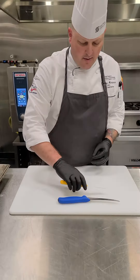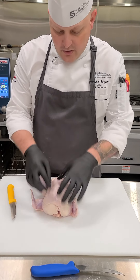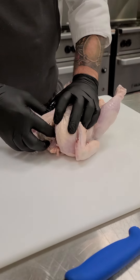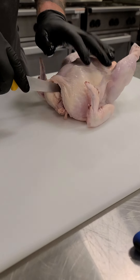We start off with our whole chicken breast side up, and the first thing I do is remove the wishbone. By removing the wishbone it makes it a little bit easier to remove the breast and have less loss.